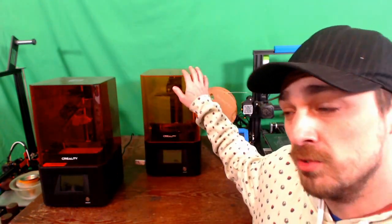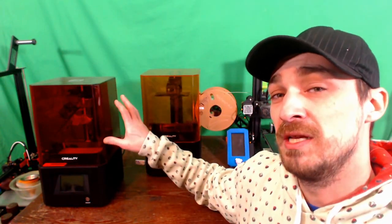Hey folks, Technivorous here and welcome back to Creality Corner. Today we are going to be taking a look at the LD-002H and comparing it to the LD-002R. This one is slightly larger on the build plate, so you can get a slightly larger print, but let's check out some of the other specifications today on Creality Corner.